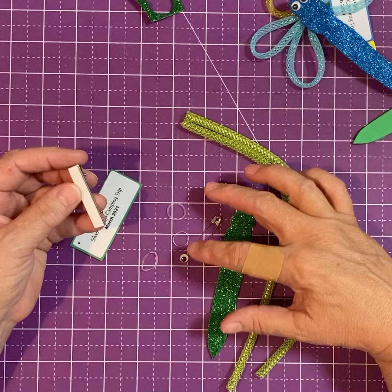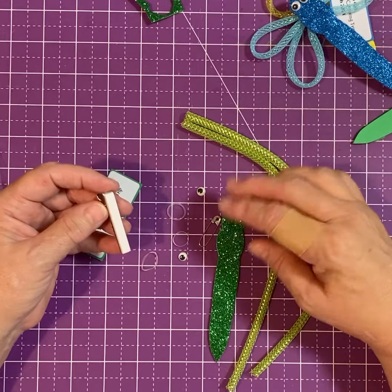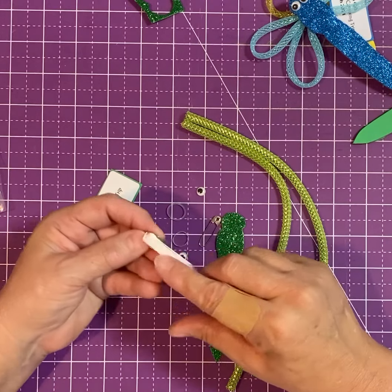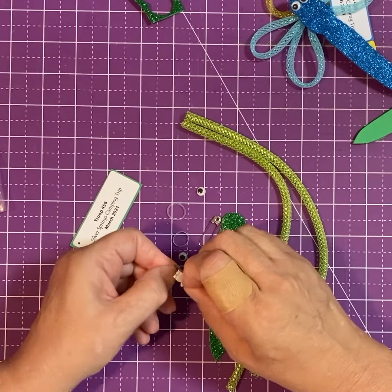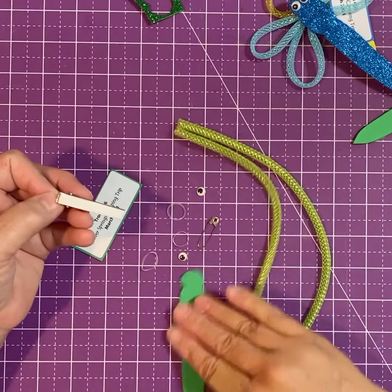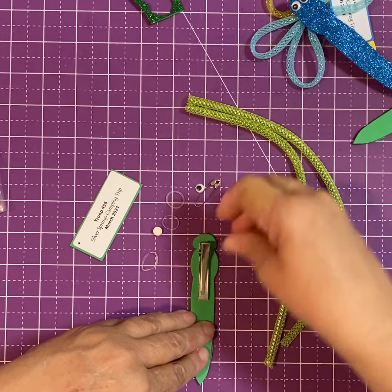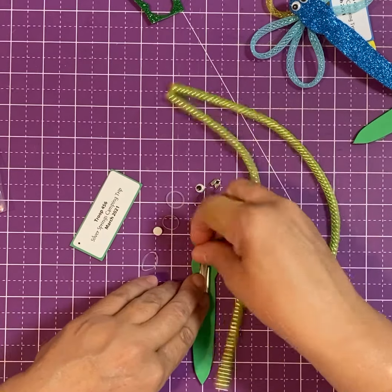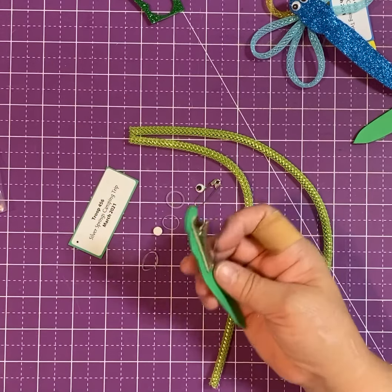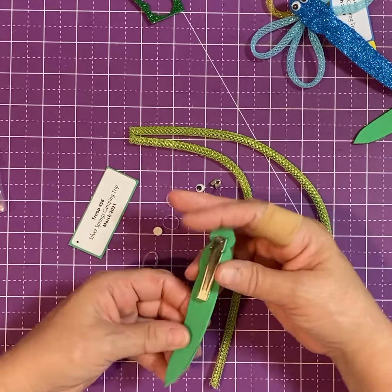I would definitely do your body and your wings first, and then the last thing I would do is put your eyes on, because they'll need a little time to dry. That way you can leave it set and you're not still having to do something with it. Your clip comes with a foam self-adhesive strip — double-backed adhesive — so just peel that off. I find it's easier to put your dragonfly upside down in your clip and adhere it. This is going to adhere pretty strongly, so make sure you've got it in the place you want it — I put it up near the top.